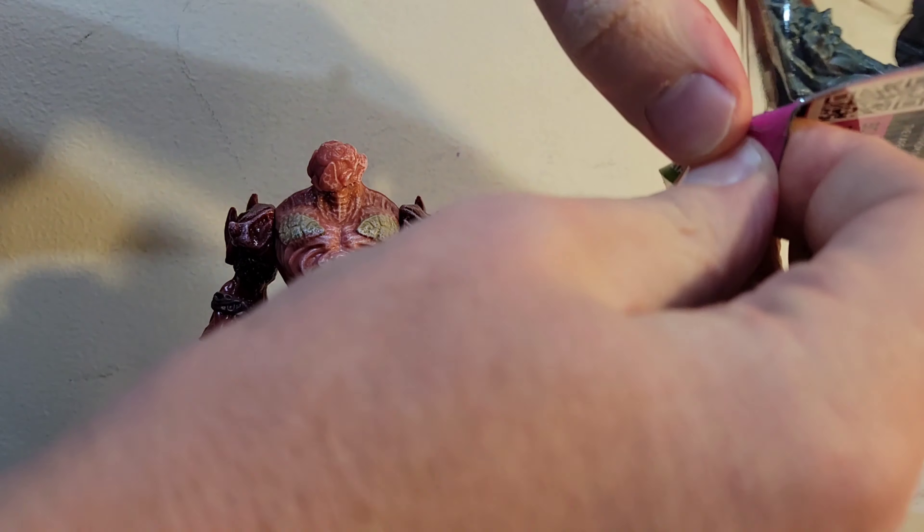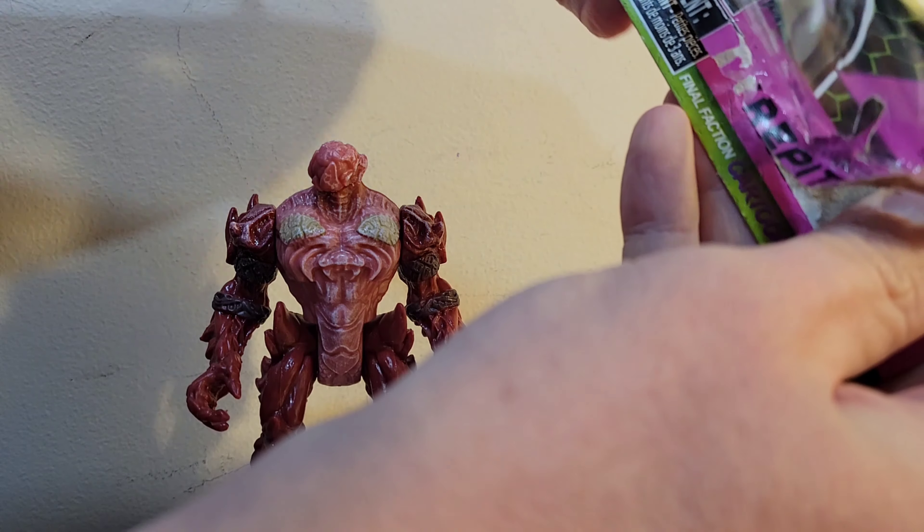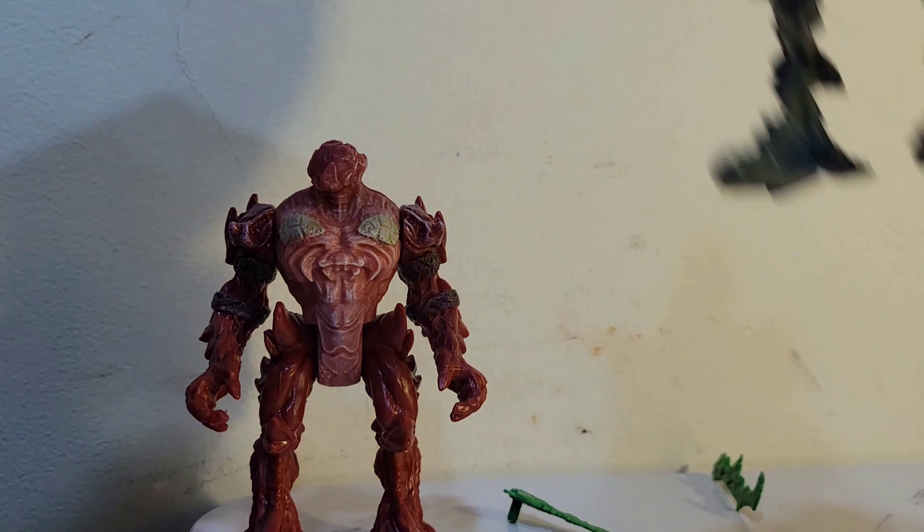Unfortunately, it's been almost a year since the last episode, so I think they might have just stopped with the cartoon altogether. But we still have the toys available, so let's take a look at those.